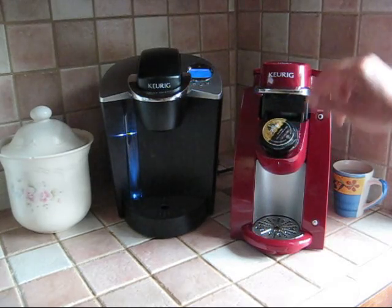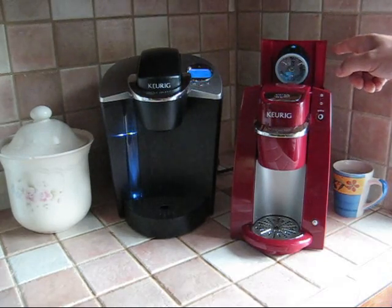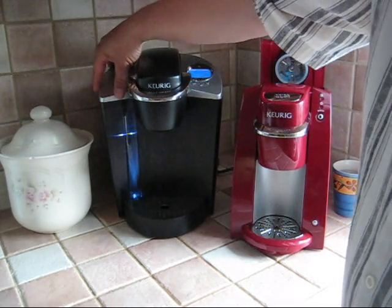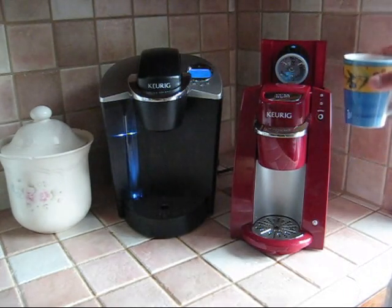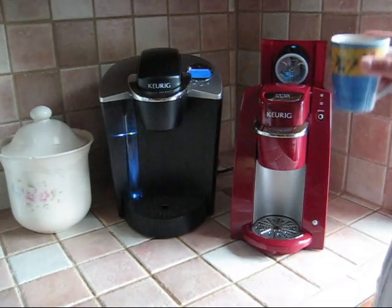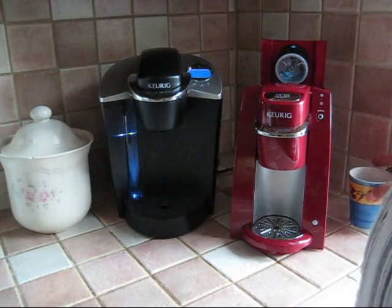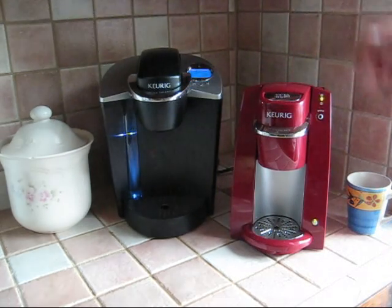So I put the K-Cup in there, use this now to close it, press it closed, and a little lid pops up at the back. What's happening here is that the B30 doesn't have an attached water reservoir like the other models — you actually put in the water only when you need it. So this is an eight-ounce mug here. I've filled it with water and I'm now going to pour that into the little heating block in the back. There's a fill line which I've just touched nicely. I close it up and I'm just about ready to brew.